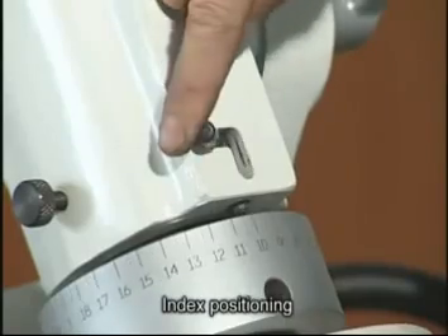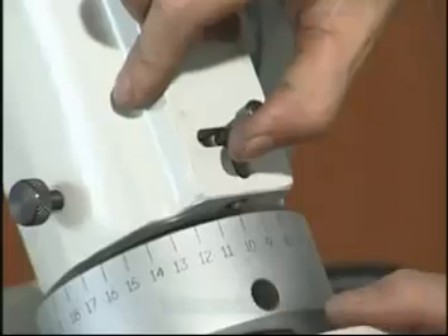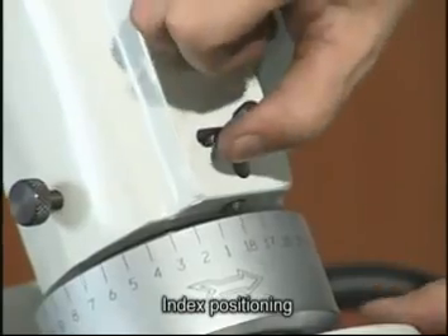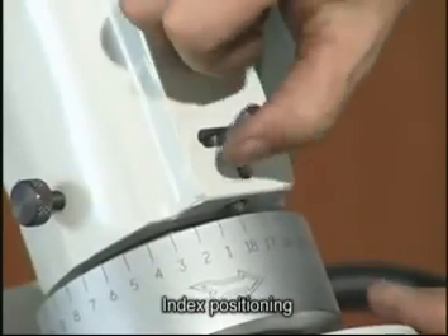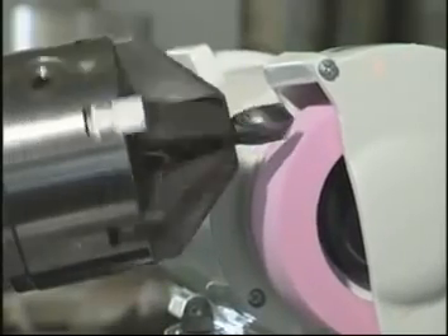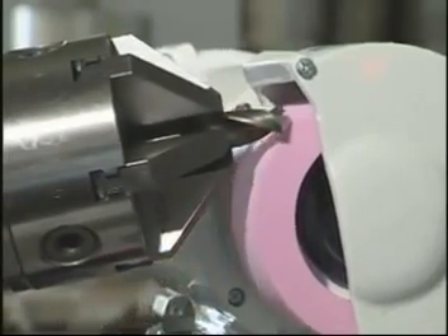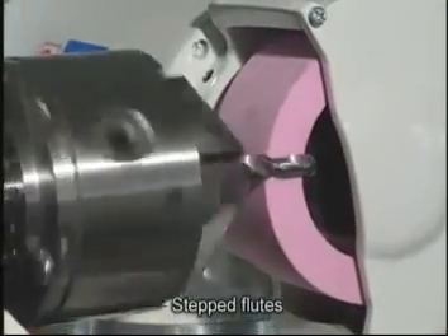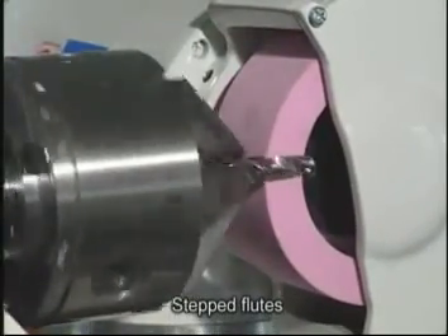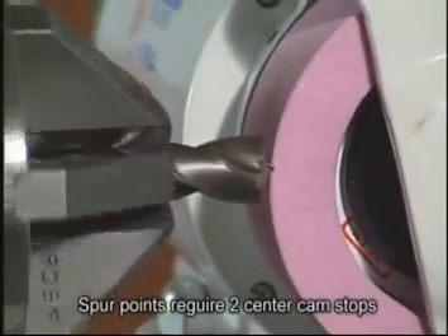Index positioning. Center guide point sharpening. Here you can see stepped flute edge grinding. Here is H-shaped or spur point grinding.